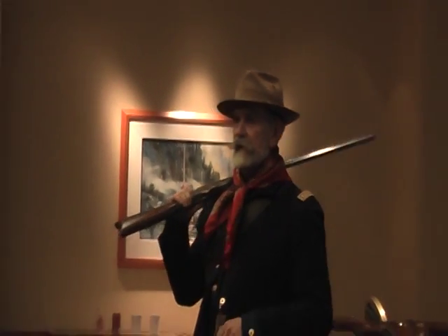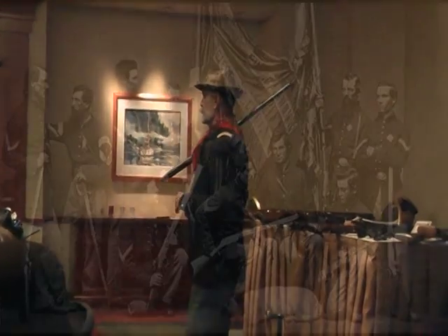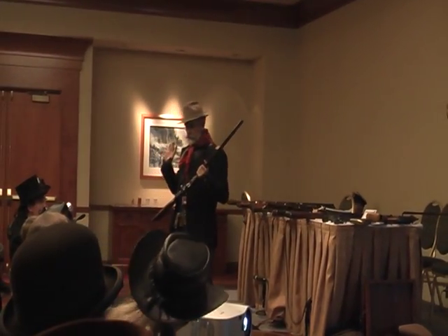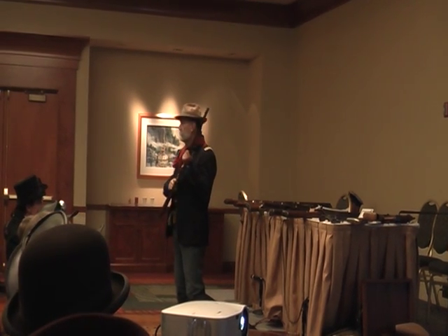There are a lot of references to guys who bought their own, or regiments who bought their own. There's a famous picture of the 7th Illinois Infantry color guard, all of them armed with these 16-shooters. The Confederates said they were the gun you could load on Sunday and shoot all week — if you were only firing twice a day. But it ushered in the day of the repeating rifle.